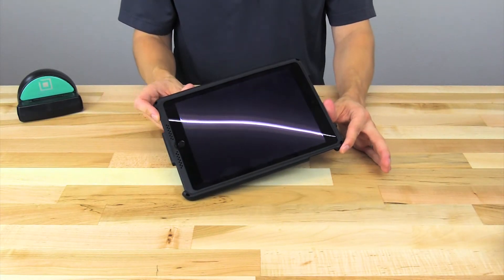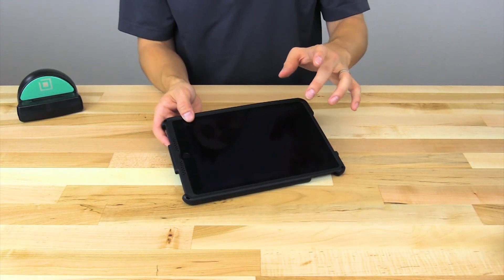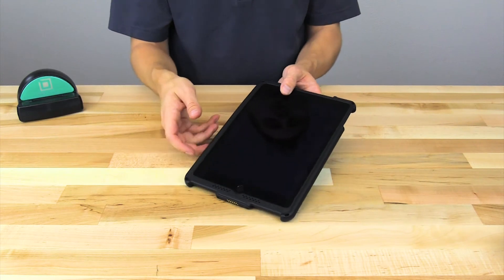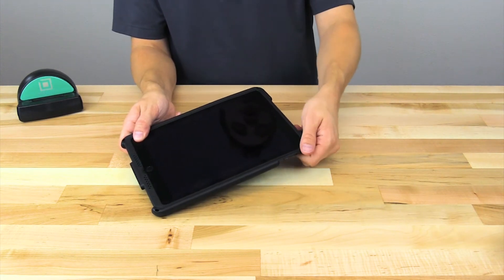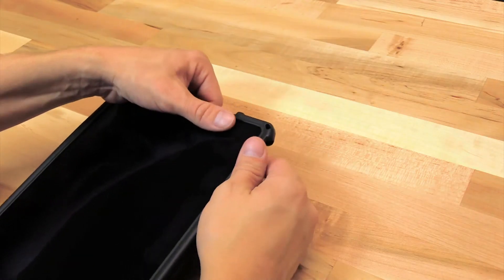Now if you ever need to remove your iPad from the IntelliSkin, the removal process is very important. It's important not to peel away from the corners on the same side as the lightning connector, because you have to keep in mind you have a connection inside of here. So you always want to start by peeling away first on the top two corners. You may notice that these corners may be very difficult to peel away and you might be afraid of peeling too hard and damaging the iPad itself.